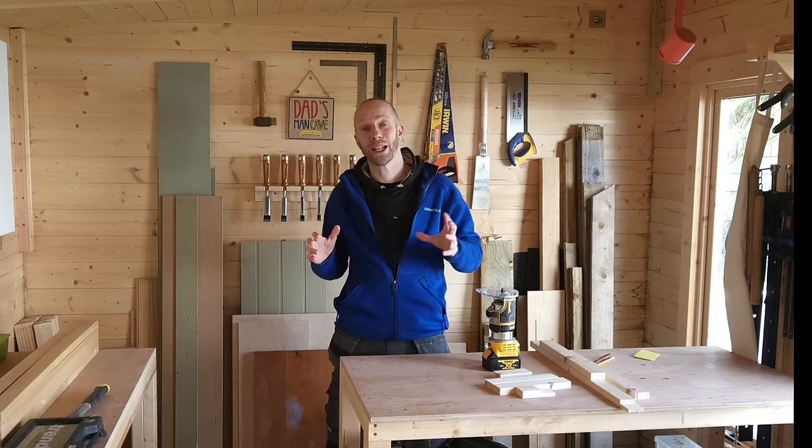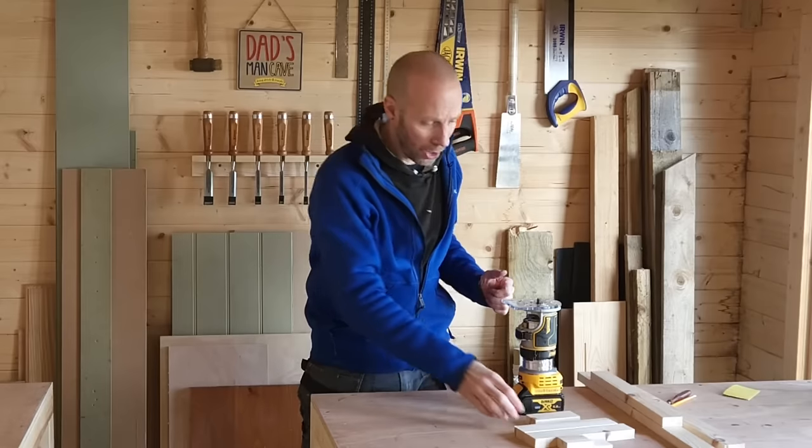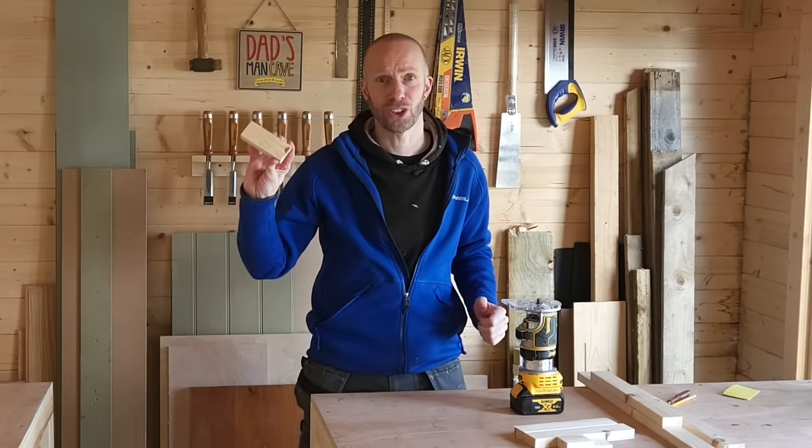I'm going to show you how to create the perfect lap joint time after time using a router and a little bit of timber, just like this.